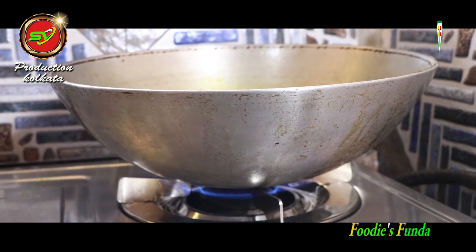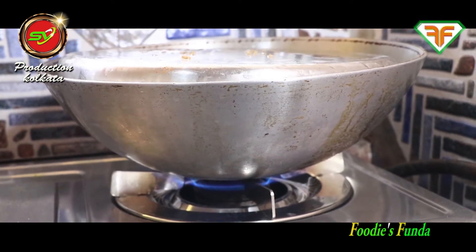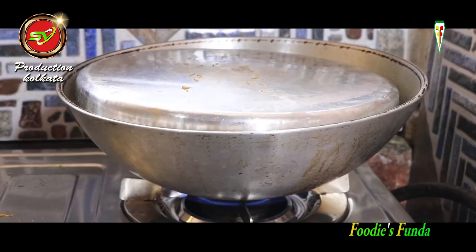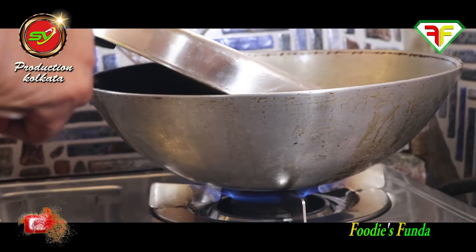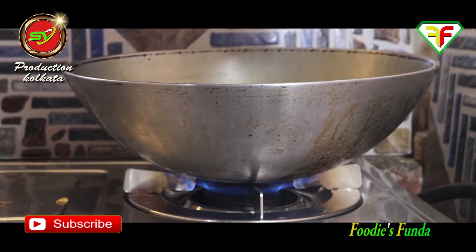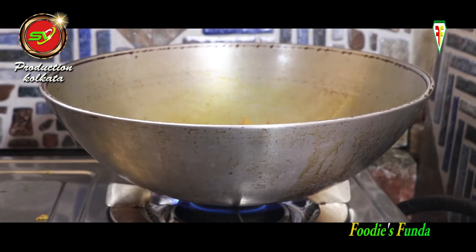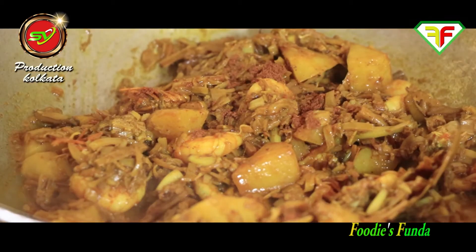After adding the salt, the seasoning will be adjusted. Checking that the salt level is right — it looks well-seasoned and the dish is coming together nicely.